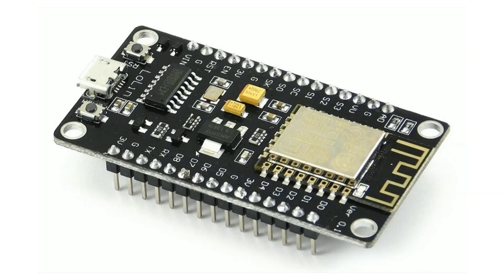Another important component is the crystal oscillator, which provides the clock signal necessary for the ESP8266's operations.